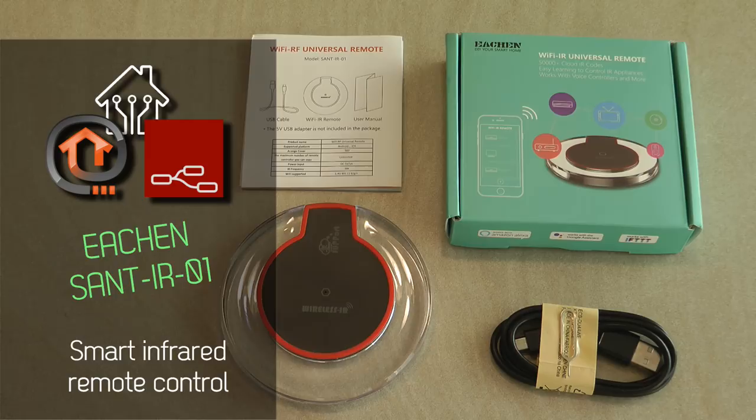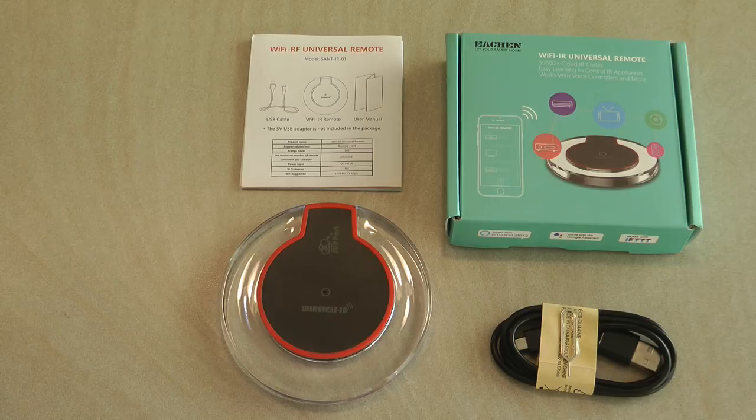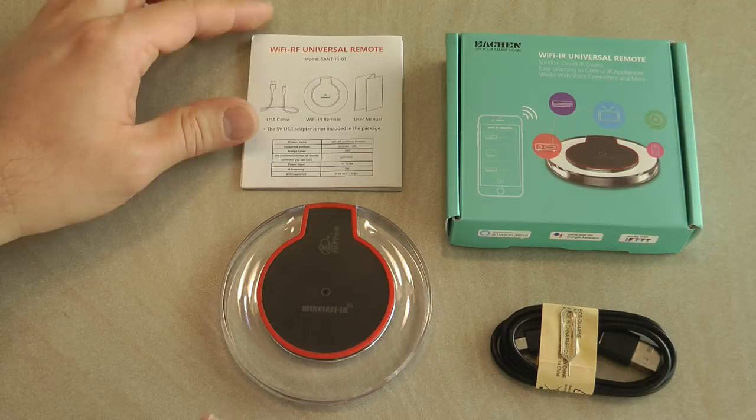A couple of weeks ago I did a review of the AirChan smart garage door opener and they also asked me if I want to review their smart infrared remote control. I said yes because I haven't used an infrared remote before, and also because it uses a different home automation ecosystem - not the EVLink application but something called Tuya Smart.